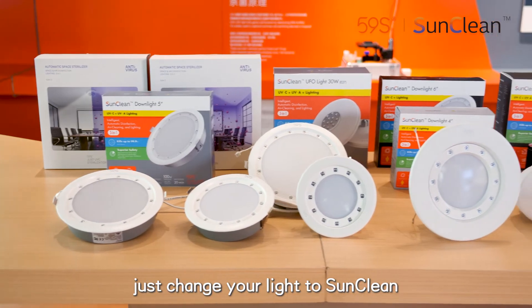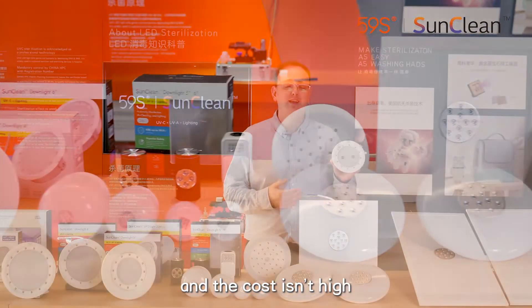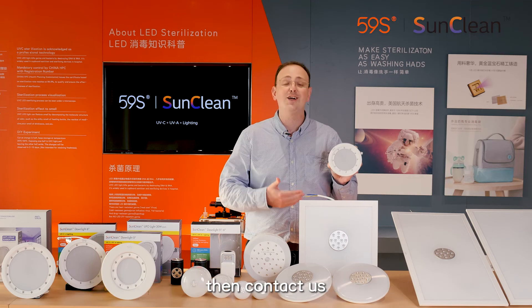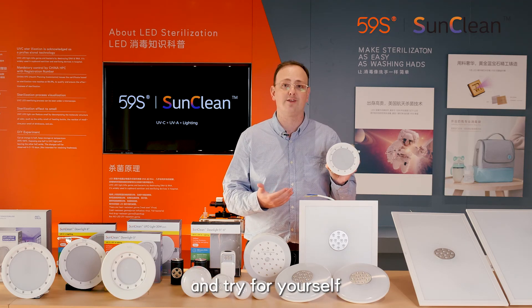Just change your light to SunClean and you can fight against COVID-19. And the cost isn't high. If you're interested in what SunClean has to offer, then contact us and get some free samples and try for yourself.